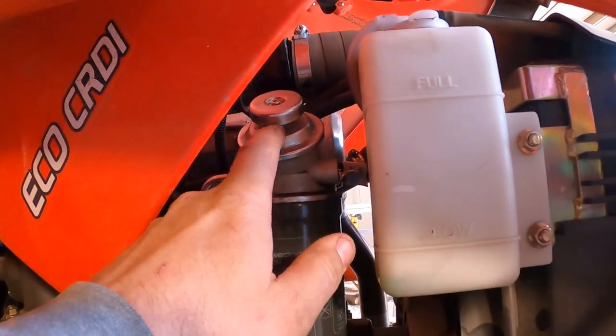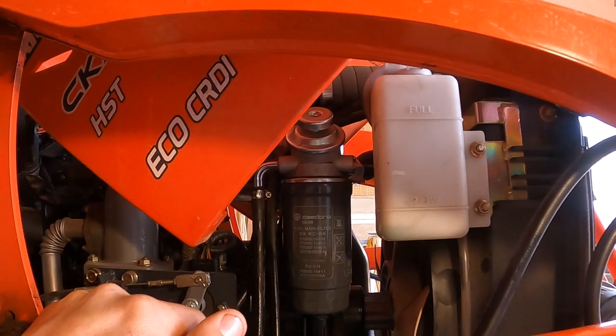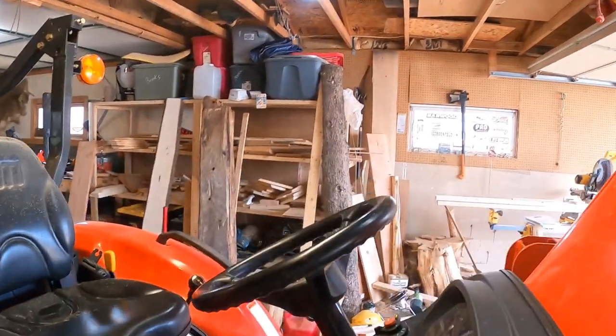There's another view of the pump and another view of the little screw you loosen to bleed the air out of the filter. Now we'll see if this thing starts.